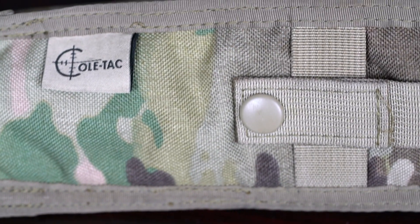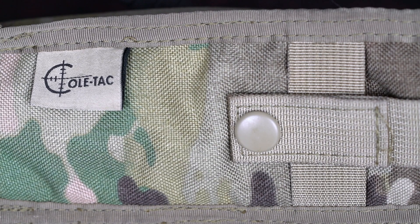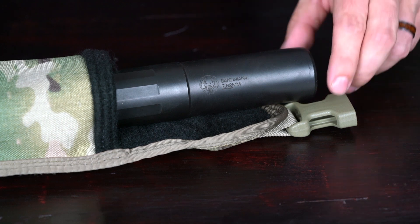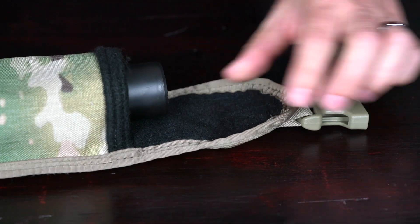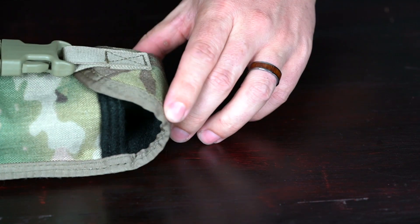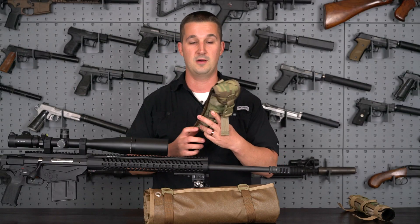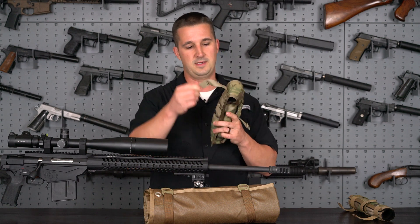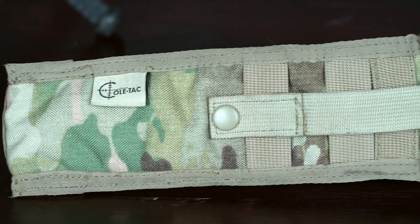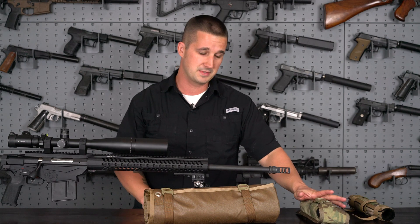I ordered this pouch spec'd large so I can fit a large assortment of my suppressors — it's not specific to any one type. Drop it in, close it, it's length adjustable and you're good to go. You can shoot your last string, throw it in your pouch, and haul. It also has a MOLLE attachment system on the back, or you can throw it on your belt if you wanted to go hiking with it.